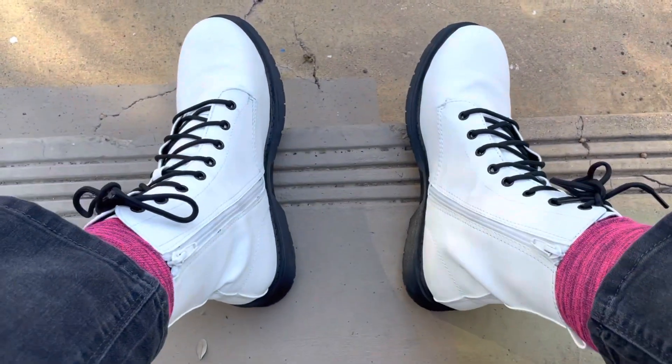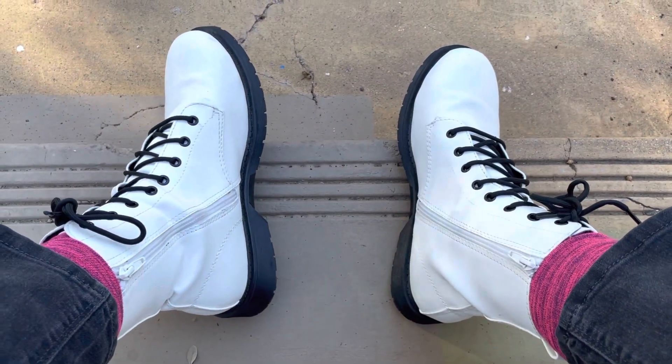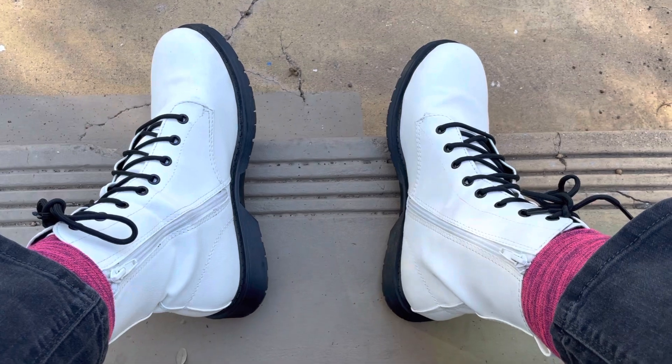So yeah, I'll put a link in the description. I recommend these — they're actually not very expensive and they look great. I love them.